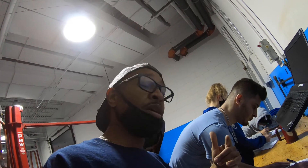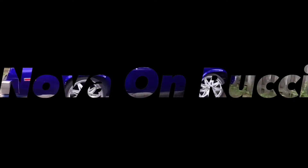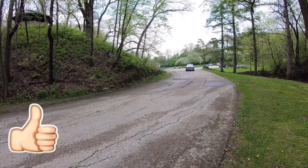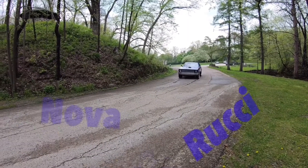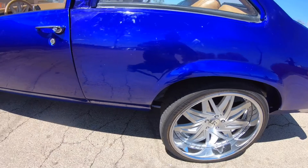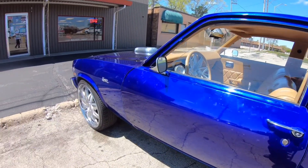I appreciate y'all watching. Don't forget to like, share, and subscribe — we'll be bringing y'all more videos on how we're learning to be auto mechanics. All right, I'm out. We'll see you next time.